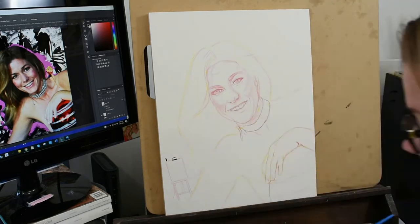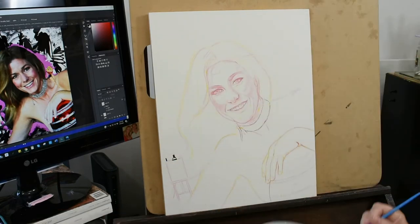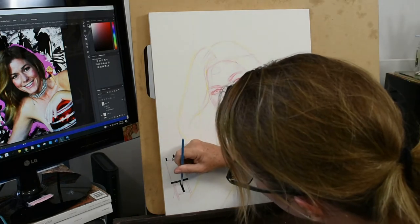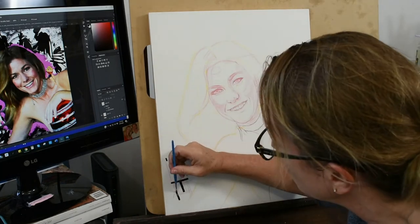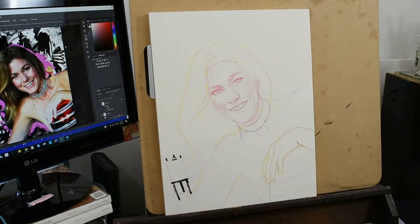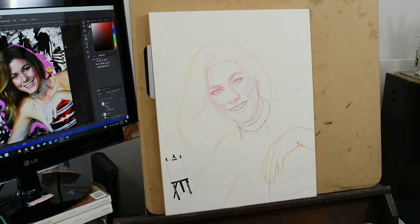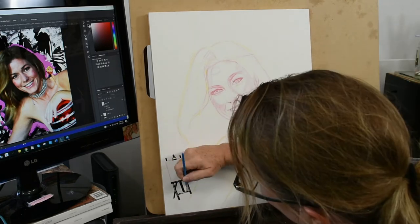Now I'm going to be putting the background in with black acrylic paint. I want it to dry quickly and this canvas takes the acrylic beautifully. It lets me just get the background in and I know it's going to be dry by the next day so I can go ahead and start my oil painting.